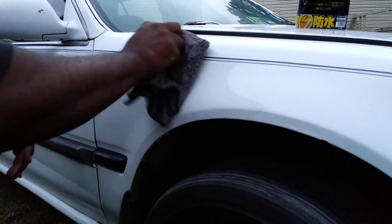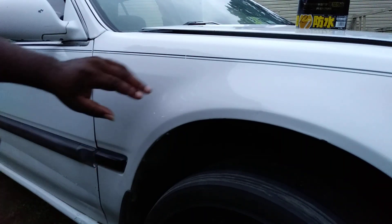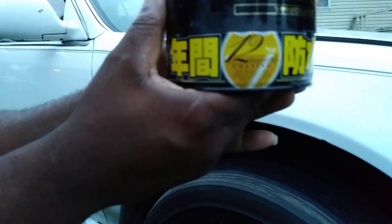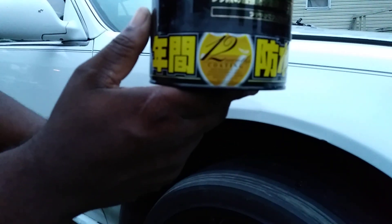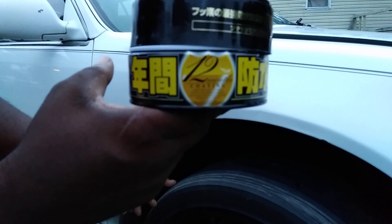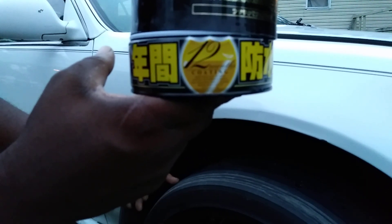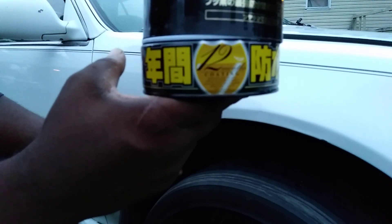Now what I'm going to do is water test this, baby, and see what she do. Like I said, this stuff retails about $30. You can order this right on Amazon. For those of you who don't know this product, it's a real good product. And another thing I need to note is that you don't want to let this sit too long, because if it does, it gets extremely hard coming off the panel.